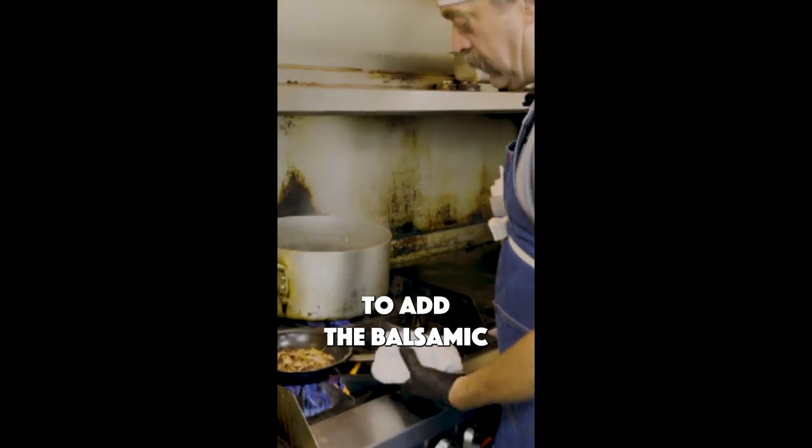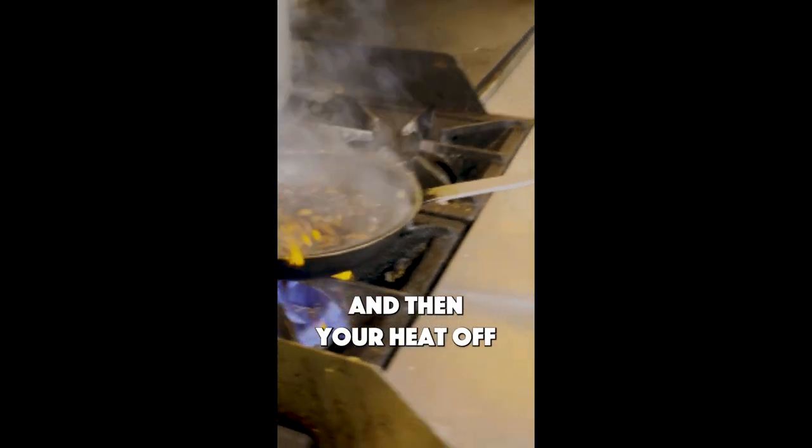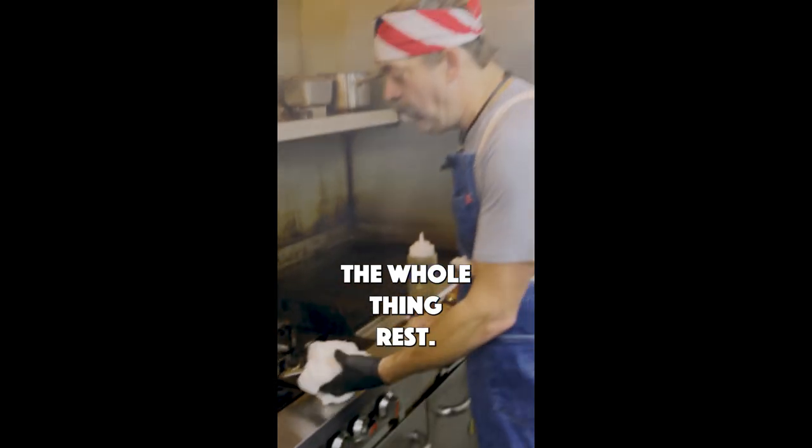I'm going to add the balsamic and reduce it the rest of the way. Expect it to flame just a little bit, sometimes a lot. Then your heat off and letting that whole thing rest.